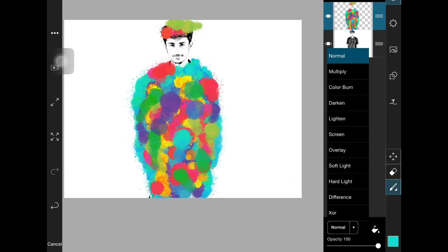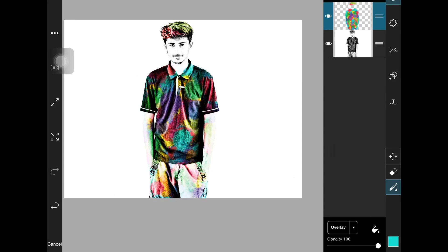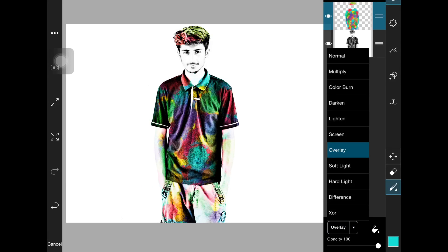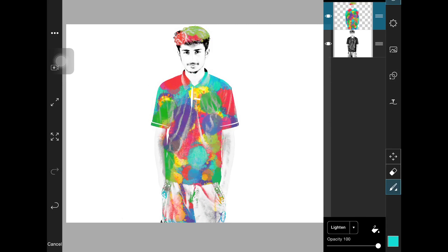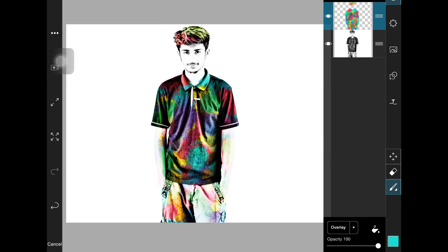Now click Overlay. I'll show you the Screen mode too — the screen looks like this, and the overlay is better than screen. For some parts screen may look good, but for this the overlay looks good. The screen is not so realistic, but the overlay just looks real — it looks like it's actually in the picture.